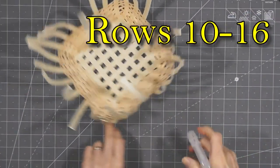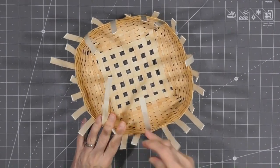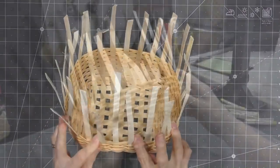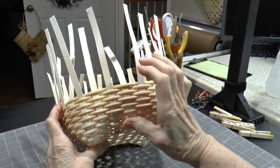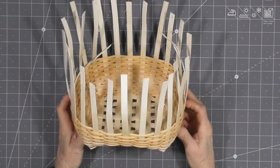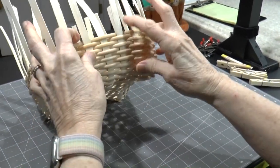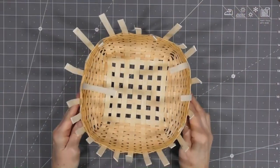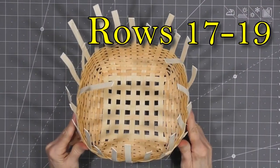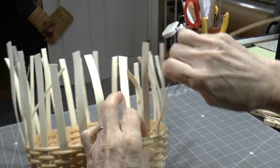Continue weaving rows 10 through 16, remembering to maintain the spacing between the spokes as you weave. Once row 16 is complete, it's time to do a little maintenance. The top of your rows on the sides should be level with the corners at this point — if not, do a little packing to get everything squared away. Double check your spokes to make sure they are evenly spaced and straight up and down. The next three rows, 17 through 19, will go straight up — these will be the outer limits of our bowed cat's head before we begin the inward curve to the rim.